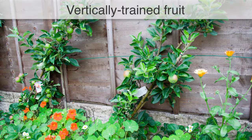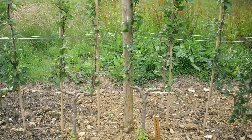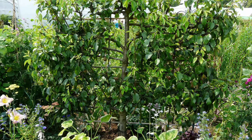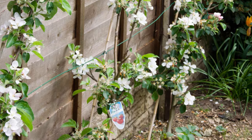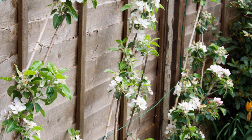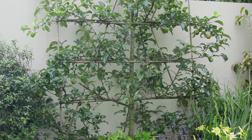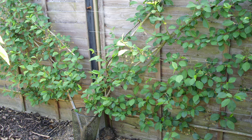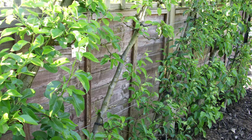Many tree fruits can be trained into a vertical plane, either against a wall or fence or along free-standing wire supports. Apples, pears and cherries are just a few examples. These trees may be trained to produce single-stemmed cordons, fan shapes, parallel-branched espaliers or other fence-hugging forms. Use sturdy horizontal wires strained between fence posts to create the necessary supports for wall-trained fruit.